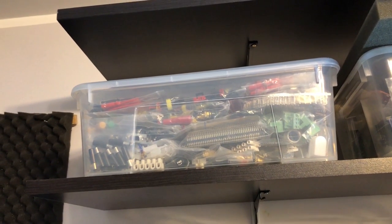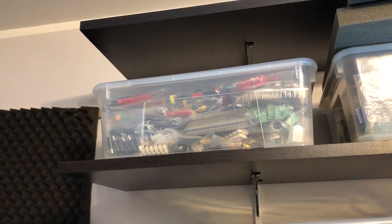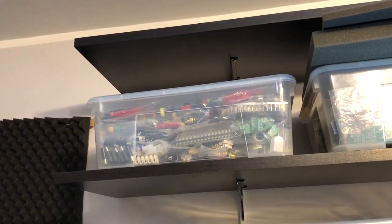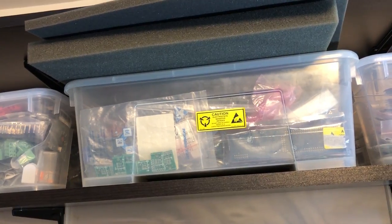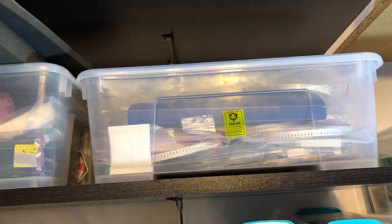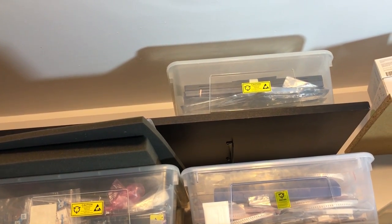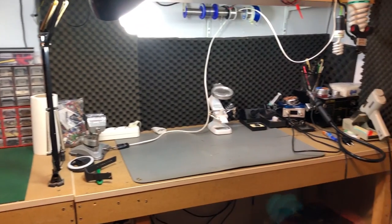Moving up a level, I have a bin of connectors which is full — I think I need a bigger bin because I have lots of different types. Next to it I have a bin of my own PCBs and projects I've worked on. And next to that is a bin of capacitors. Above that, on the last shelf next to the ceiling, are my power ICs which are mostly voltage regulators.